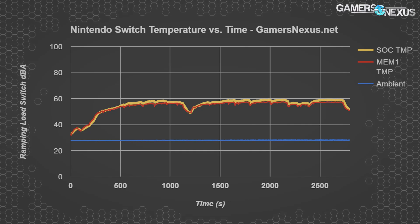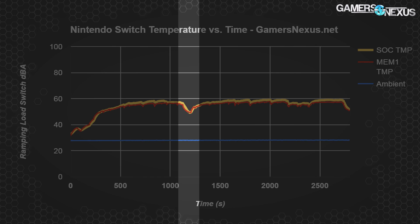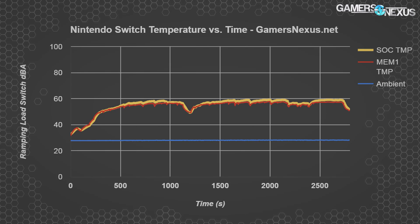Let's start with temperatures, then look at noise, then plot them against one another. This chart shows the Switch from initial boot through gameplay in Breath of the Wild. The big dip around the 1200-second mark is when we were forced into the inventory menu by a prompt, which immediately drives temperature down about 9°C in some cases. The menu and tutorial interrupts help the Switch recover its temperature, and this can be seen when observing fan noise versus on-screen action. In the temperature chart, red represents the memory temperature — the module closest to the Type-C port — and orange represents the SOC temperature.